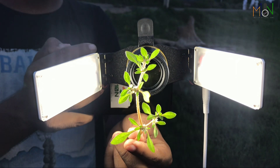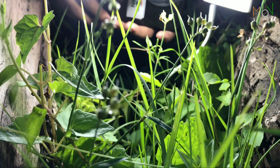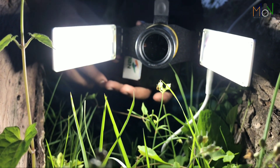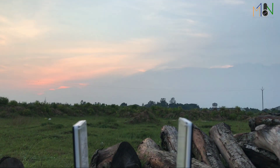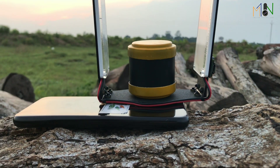Another point we noticed is that it has very low weight, meaning you can handle it very easily in your single hand even after attaching a big lens.